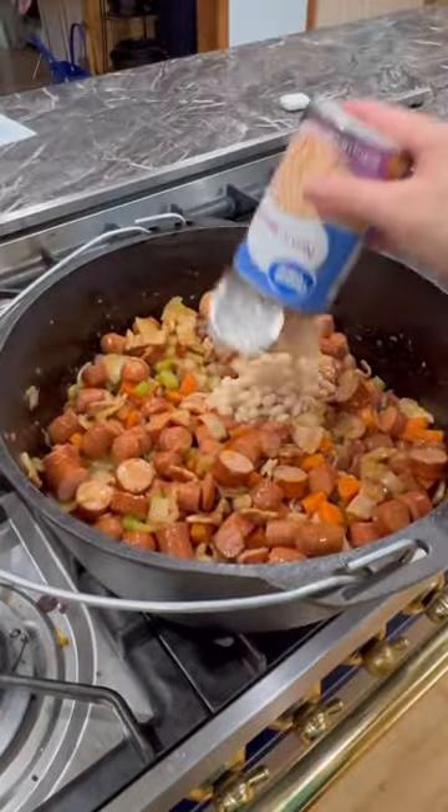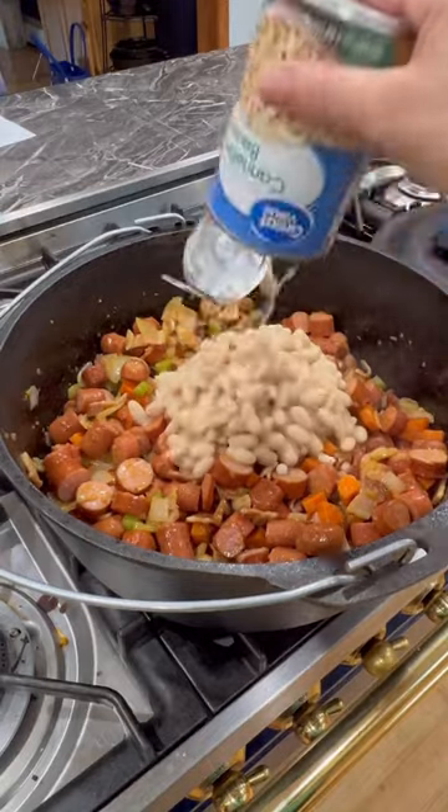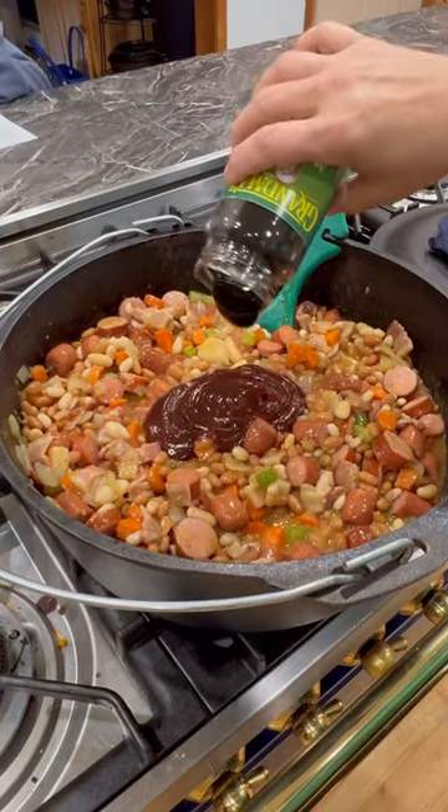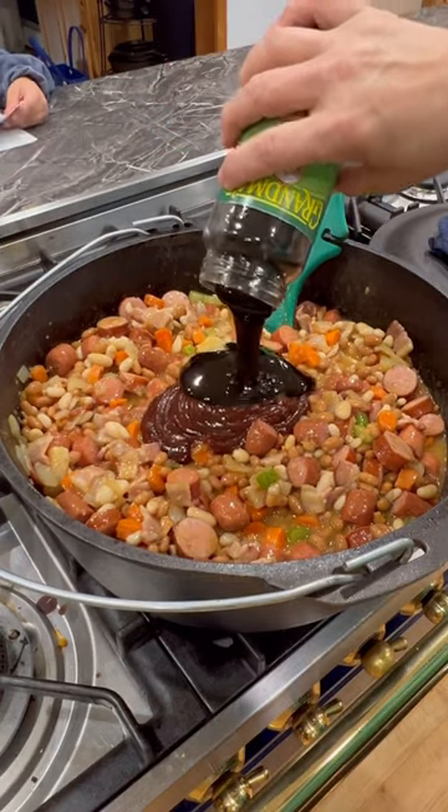Then add one can of navy beans, one can of cannellini beans, and two cans of baked beans. Then add a half cup of barbecue sauce, a half cup of molasses, and one half cup of brown sugar.